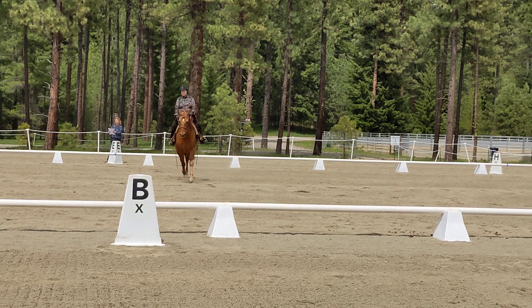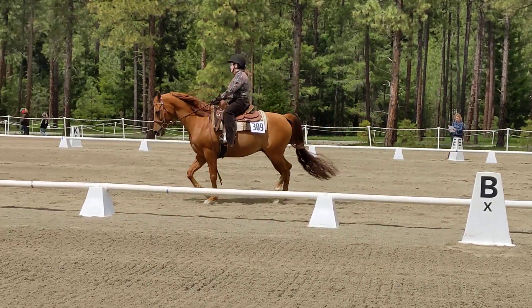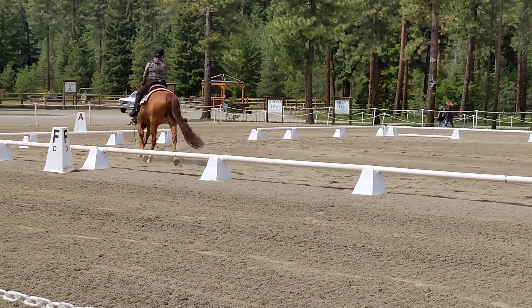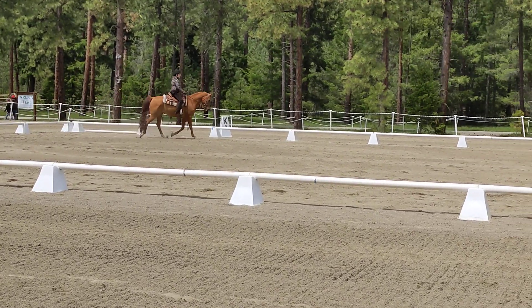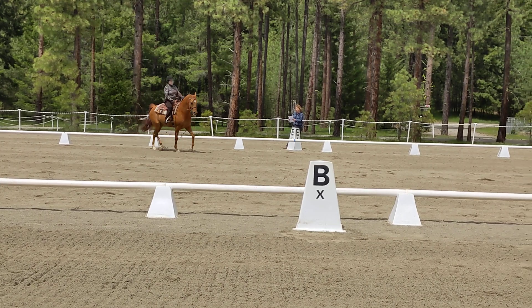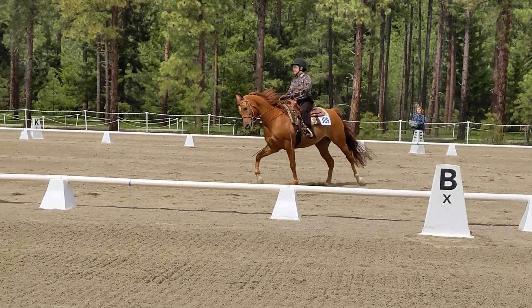Before F, develop working trot, right lead. Circle right, 20 meters, working trot, before F. A, develop working trot.